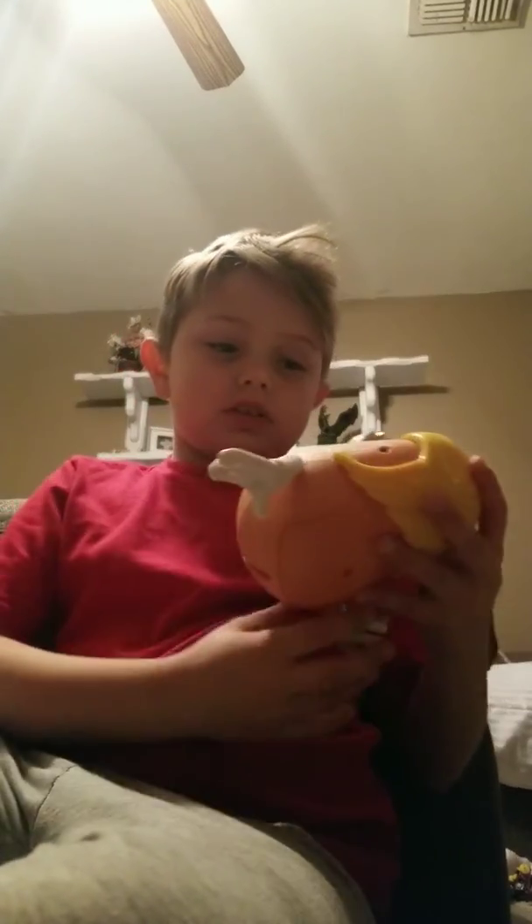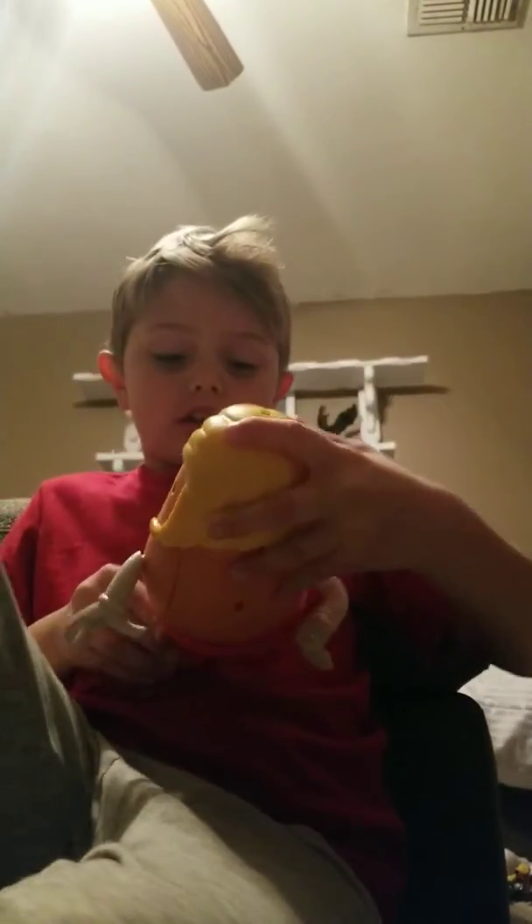I'm going to get a Mrs. Potato Head. Okay, it's missing an ear, but that is fine — I'm still putting it on the shelf. Here's Mrs. Potato Head, let's put her right here by the yelling guy.